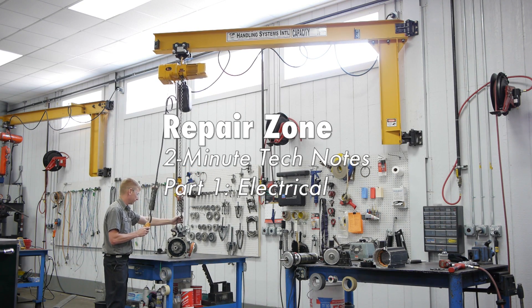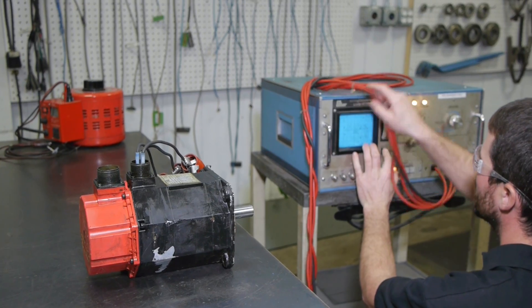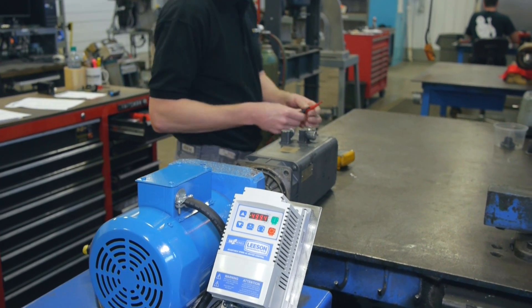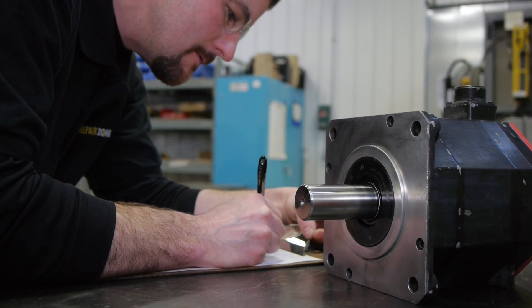Here is how servo motors are tested at Repair Zone. There are several electrical and mechanical tests that a servo motor must go through to determine the overall health of the motor. All major components are tested independently and as a whole unit. In part one, we will take a look at the electrical testing.